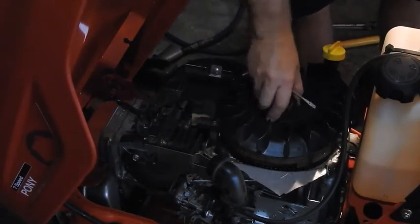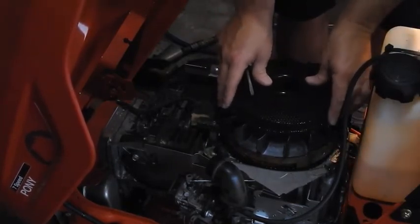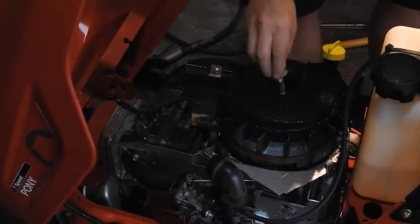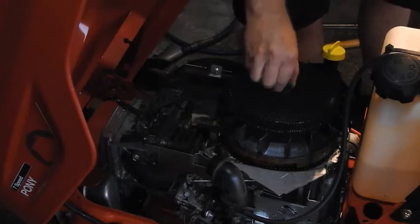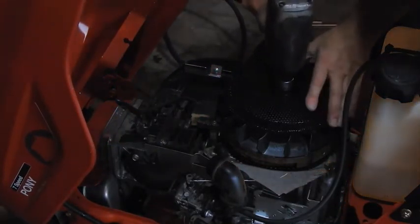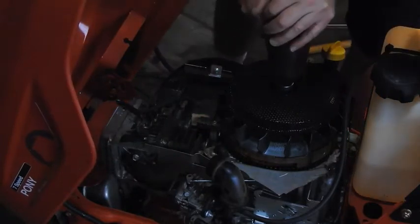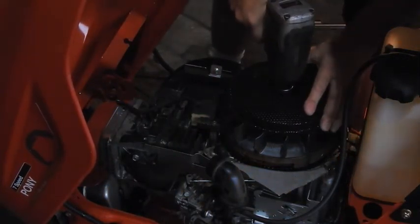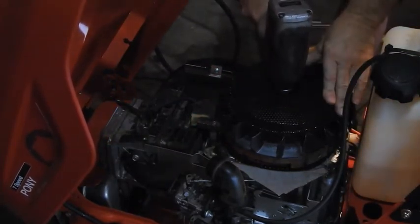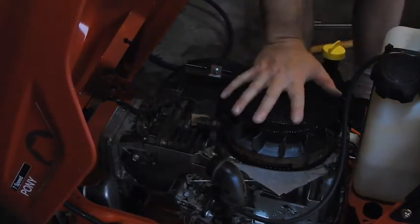Now you can put this back on — see, it locks in real nice. Put this up here, that looks like it's going to work pretty well. It's got a little bit of a gap in there but it's probably all right. Let's push down on that. Turn the air pressure on — alright, the impact helps. If you look under here, see that? That's tight all the way around. Alright, that's on and that's tight.